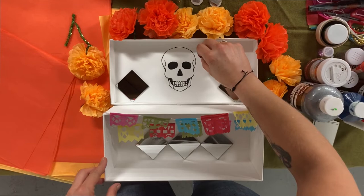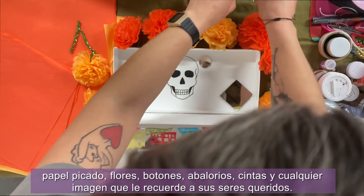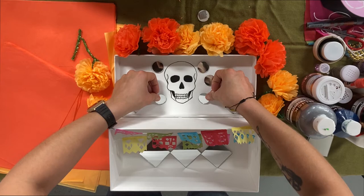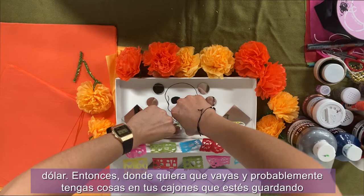Now it's time to decorate your shoebox and make it a mini altar. Personalize your altar using your papel picado, flowers, buttons, beads, ribbons, and any imagery that reminds you of your loved ones. Remember, it's about you, your family, and your ancestors. So have fun decorating your altar. I found these little round and squared mirrors at the dollar store — anywhere you go, you probably have things in your drawers that you're keeping for different activities; this is the best place to bring them out and showcase them.